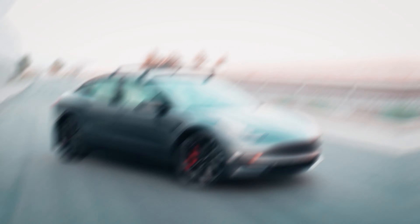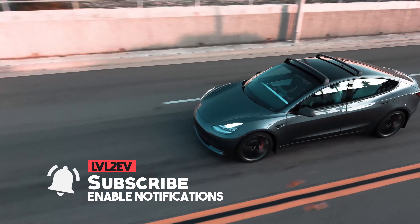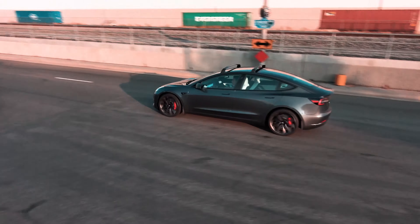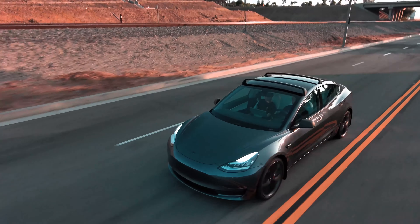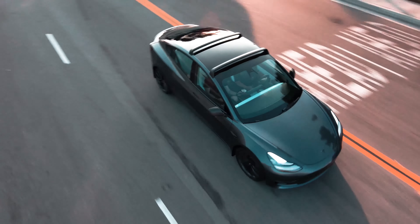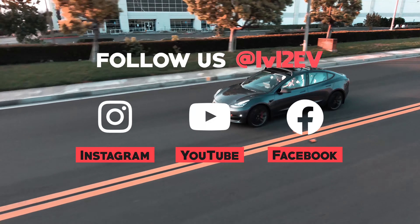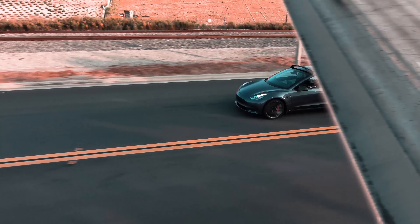Hey everyone, this is Blake with Level2EV. Make sure you take the time to hit the subscribe button and enable notifications for all of our future videos. There's a lot more content on the way, such as mod installations, how-to videos, and more content related to everything electric vehicles. If you want to join us on our supercharged journey, make sure you follow us on Instagram, YouTube, and Facebook at Level2EV. Leave a comment below for all the things you'd like to see on the channel, and we'll see you in the next video.